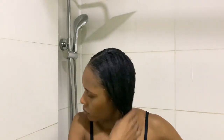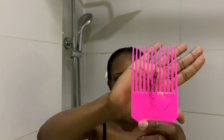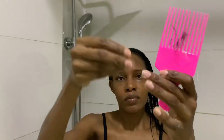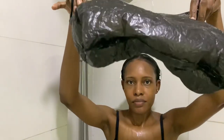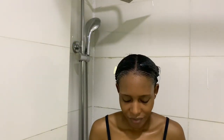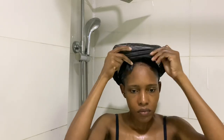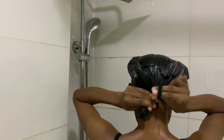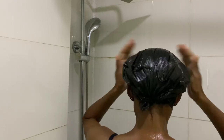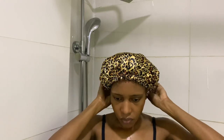The directions say to allow the product to sit for five minutes, but for extremely dry hair, cover with a plastic cap and process for 20 minutes. Because my hair is extremely dry and I'm trying to get in as much moisture as possible, I cover with a plastic bag and then my shower cap for 20 minutes. I'm going to have my shower then come back to rinse this off.